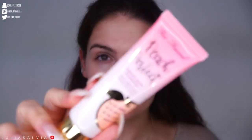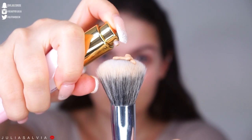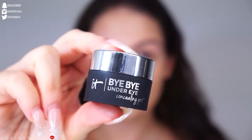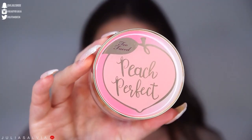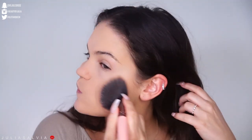I'm also using the Peach Perfect Too Faced foundation, blending this all over my face. Then we're moving on to concealer — we used the new Bye Bye In A Pot concealer from Too Faced. Then we're setting everything with the It Cosmetics setting products and the Too Faced powder.